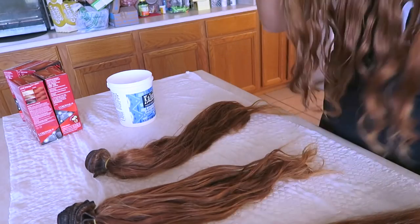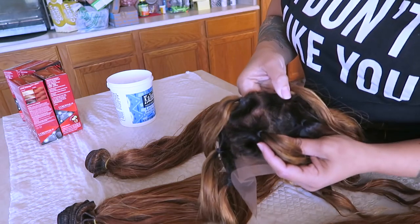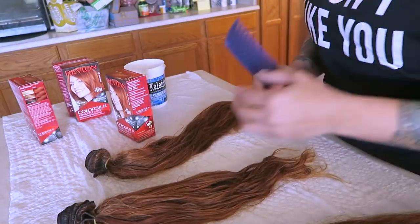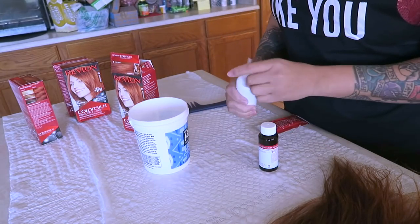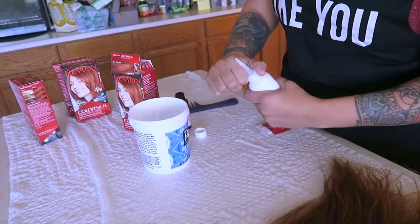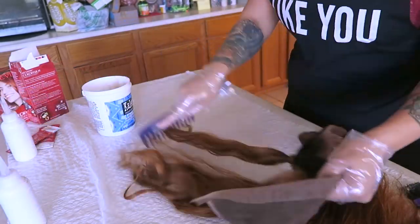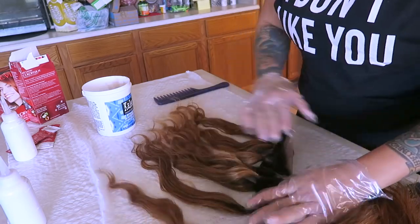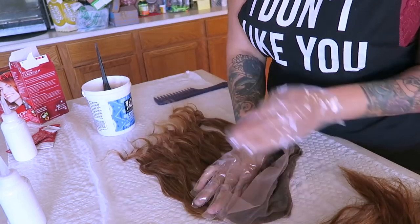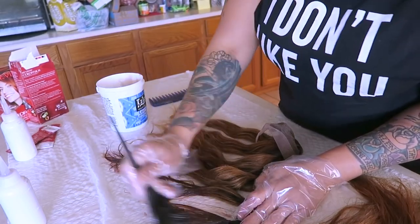This is the very next day, and this is the color it came out — with the 40 developer it's a really nice, pretty color. You could definitely leave it like this and just tone it with purple shampoo. But I'm going to be using the Revlon Color Silk in bright auburn. I lifted it this far on one bleaching process; I'm not doing another lift because I don't want to dry the hair out. I left it on for about 40 minutes and the hair is still really soft. It's not too brassy, so use the blue bleach for dark to medium brown hair to avoid an orange tone.